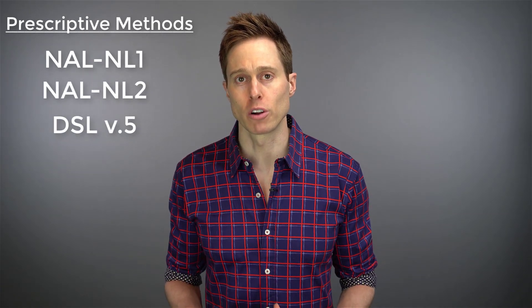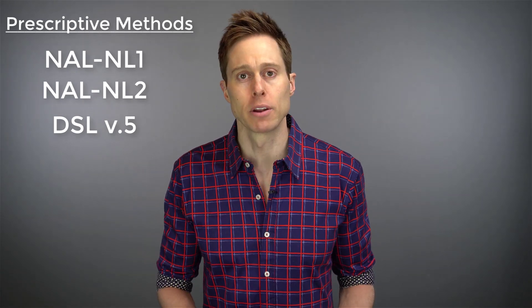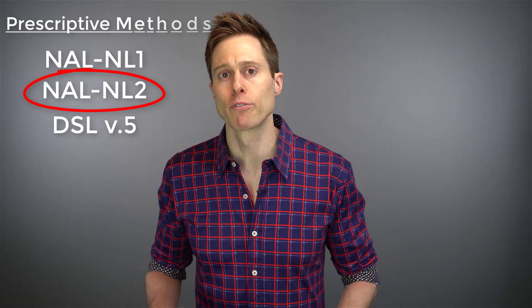You have the NAL-NL1, the NAL-NL2, and the DSL-5. The first two are typically used for adult fittings, and DSL can be used for an adult fitting but is also frequently used for children. For this individual's fitting, I'm going to be utilizing the NAL-NL2 prescriptive method with the goal of maximizing speech intelligibility and not exceeding overall normal loudness for a range of inputs.